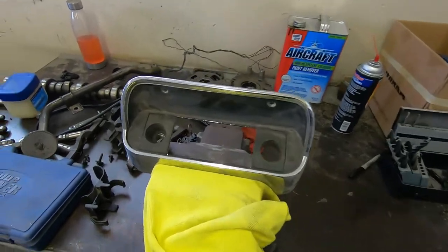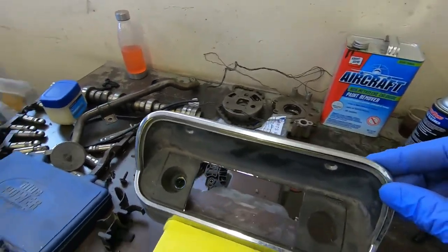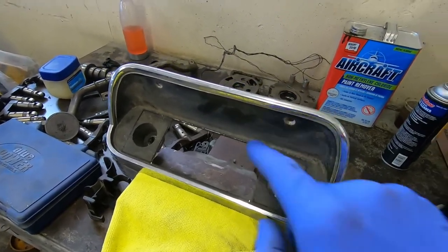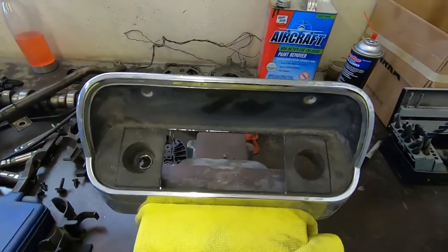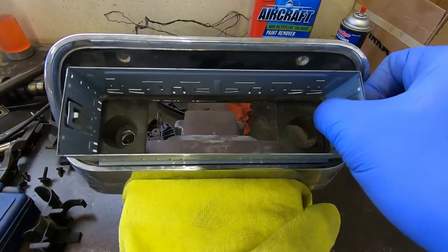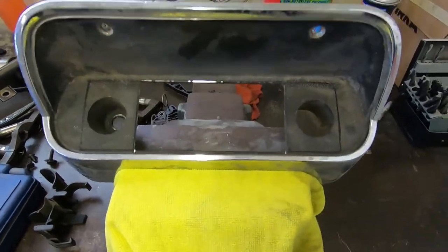So first thing, this is a stock stereo bezel that we're going to use to install. Ken doesn't have one, so I happen to have a few of these. Unfortunately, we're going to make some cuts. To modify this to accommodate the modern stereo, we just took the little retainer bezel off, lined it up, traced it out — that way I know where to make my cuts and it's going to make mounting this a breeze.